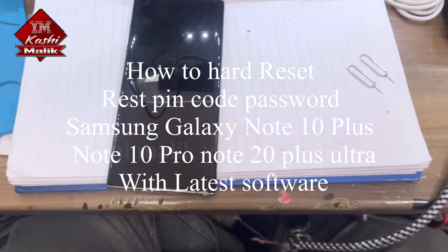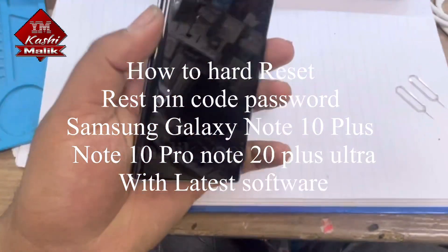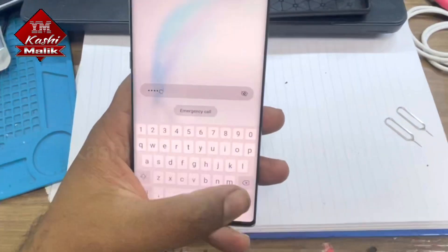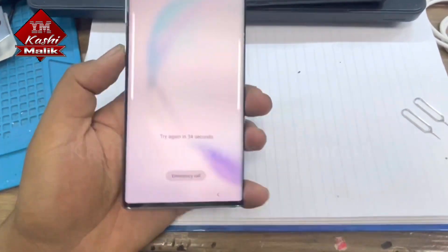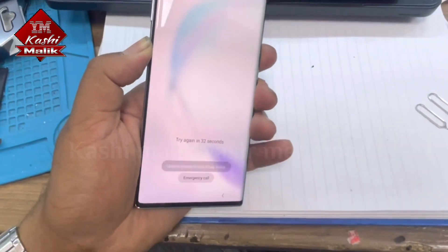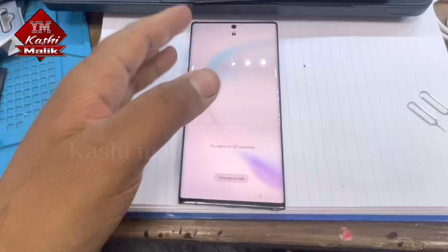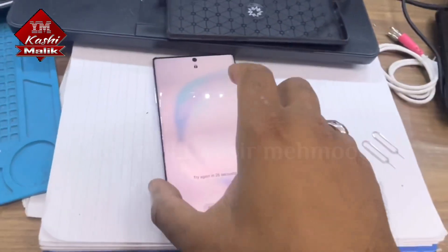Hi guys, I have this Samsung Galaxy Note 10 Plus and I don't know the password, so today I will show you how to reset the password for this device.